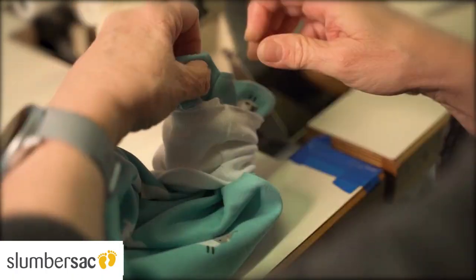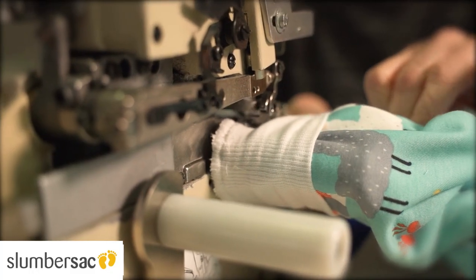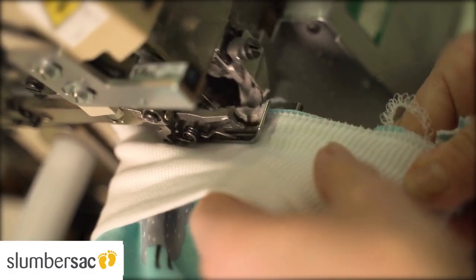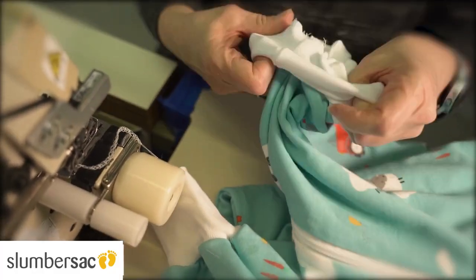Now turn the sleeping bag right side out again and sew the cuffs onto the sleeping bag with an overlock or zigzag stitch. This is an elastic seam that accommodates the stretch at the cuff well. And the sleeping bag with feet is ready!